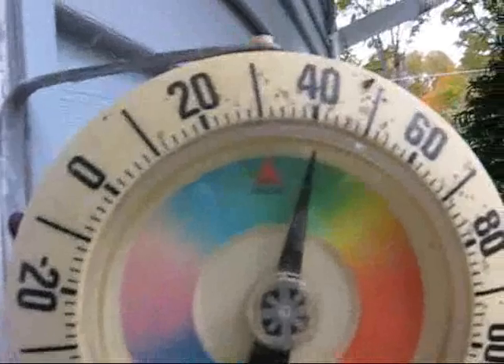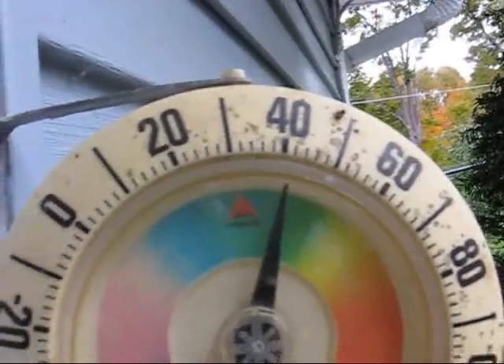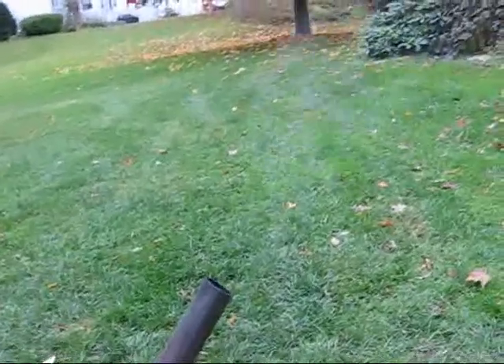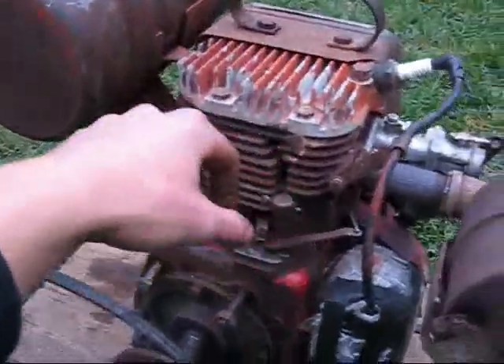Let's see how cold it is. Oh yeah, just about 41 degrees. Chilly. And this engine is smoking a little bit right now — it'll be doing that until it warms up. Yep, still cold.